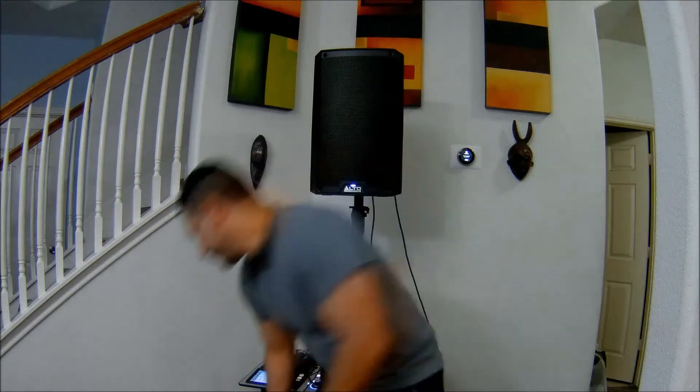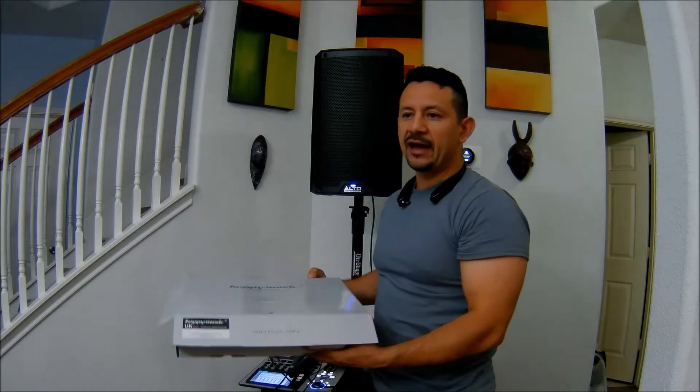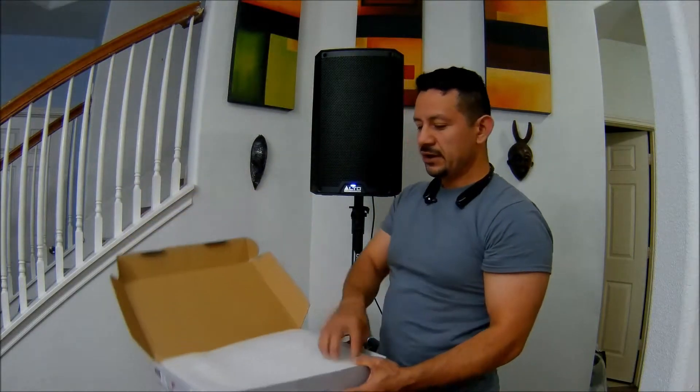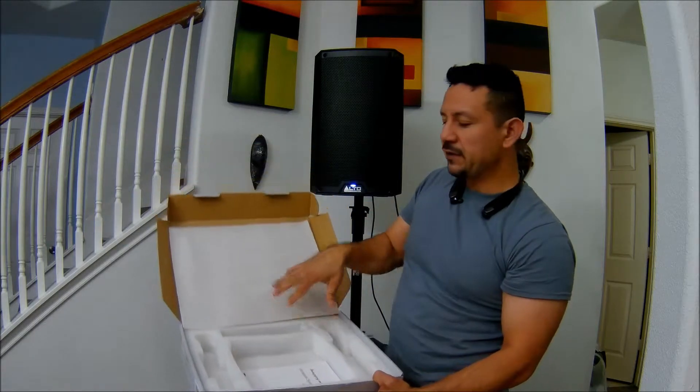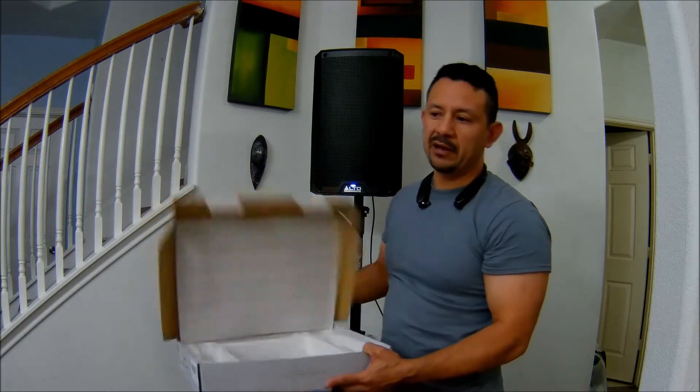I'm going to show you what's in the box. The brand is Happy Music, and it has two microphones. The box includes a receiver, two microphones, a TRS cable, and a power cable.